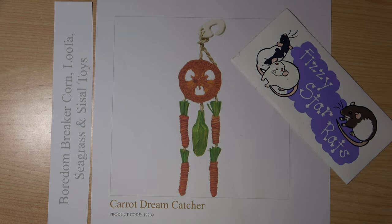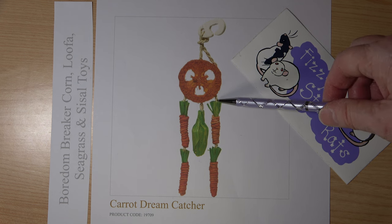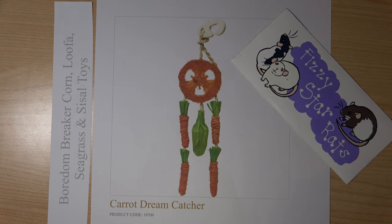About seven years ago I had one of these toys. At the time these strings were long and they were very fine string, and I was very concerned that the rats would get their feet caught in them. So I cut the carrots off and I used the carrot and the loofah separately.